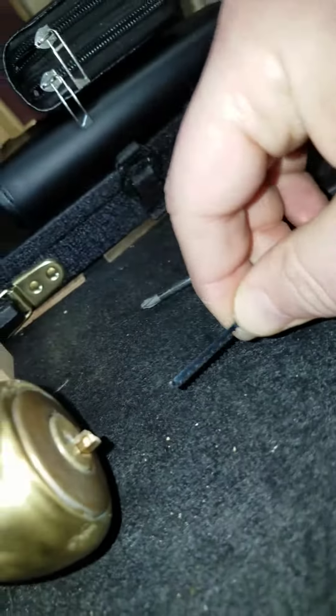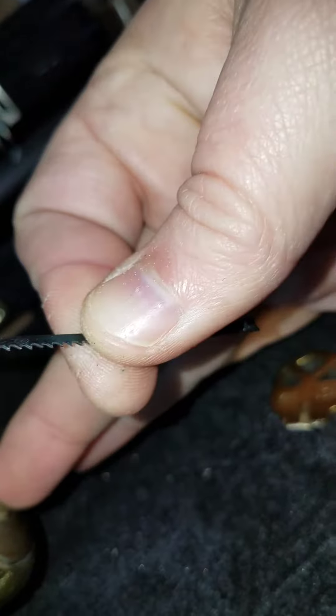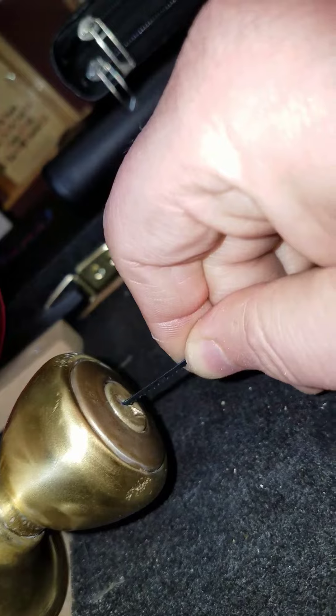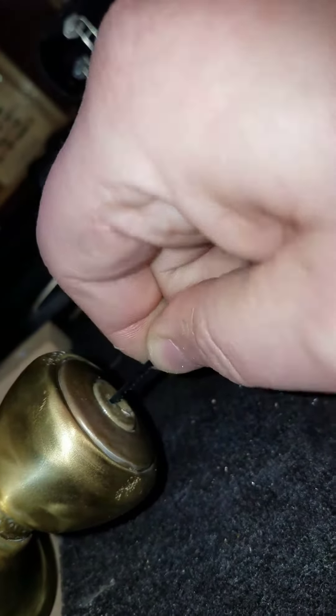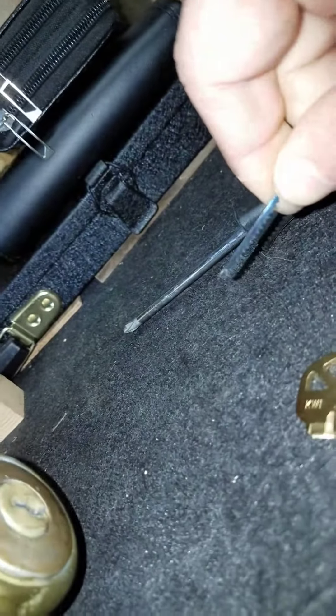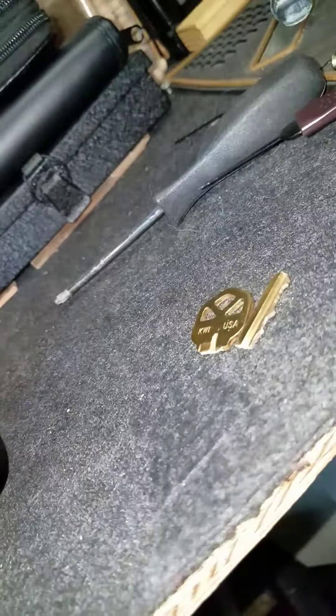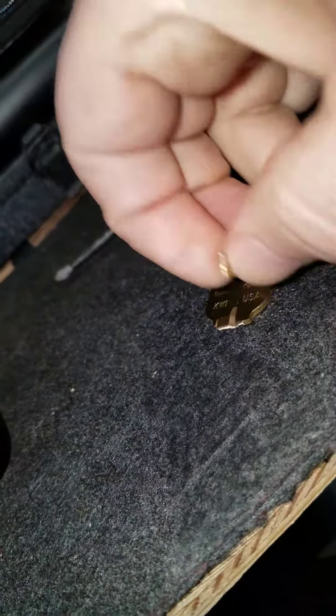Stick the coping saw blade in at the top of the key way, work it in there, and you can just pull it out just like that. Some locks probably won't work with that one because of the size.